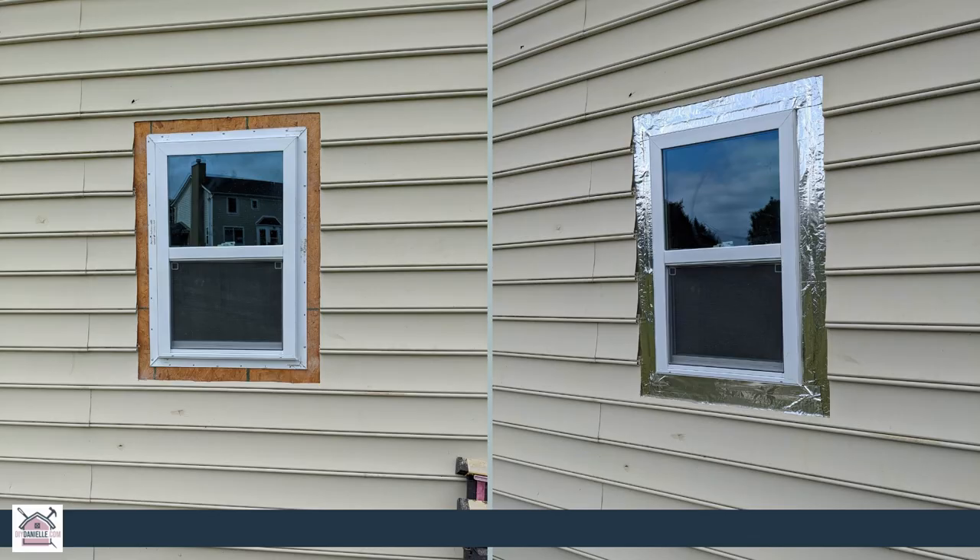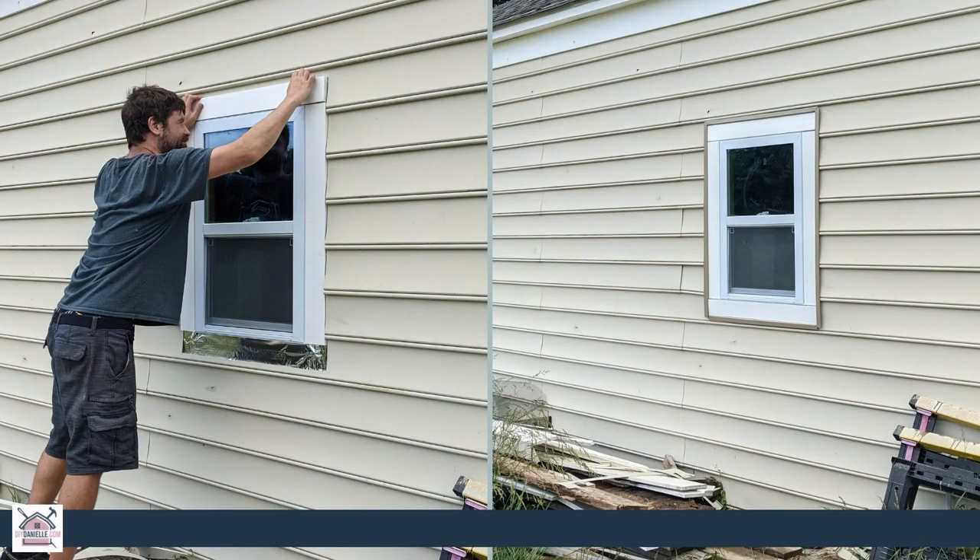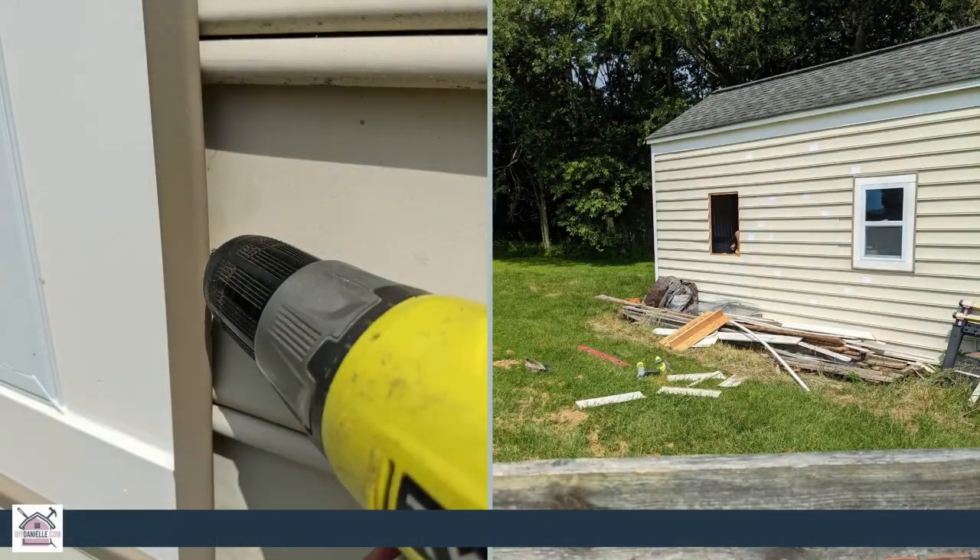We want to add some trim around the window and we used some PVC trim so it's primed and painted already, so we didn't need to do anything else. We attached this on and then used caulk made for exterior use around the window to help prevent water from getting in. We also added the trim for the vinyl siding which goes right up against it, and you can screw it in — it tucks right in under the trim and over the vinyl siding.